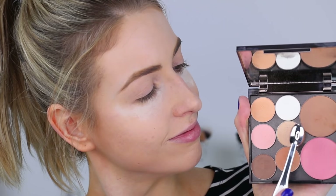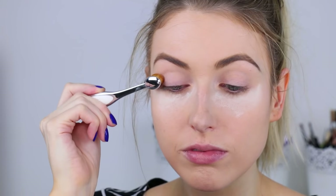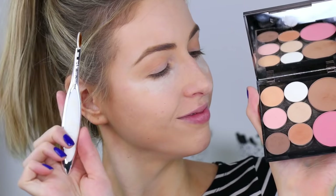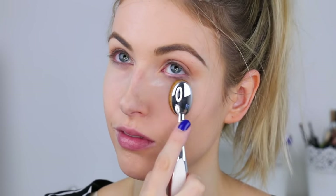For eyeshadow, I'm using Makeup Geek eyeshadows — I've been testing these out and I'm in love with them. We're doing a fairly neutral eye today because I want to vamp it up with the lips. Starting with Vanilla Bean all over the lid, focusing on the crease as a blending color, then Beaches and Cream to intensify the crease, and finally Crème Brûlée mixed with Barcelona Beach to really make that crease area pop. I'm also using the same shades underneath the lower lash line.